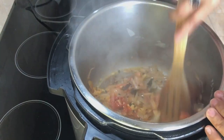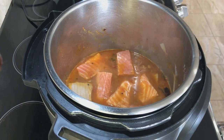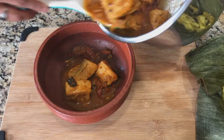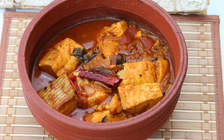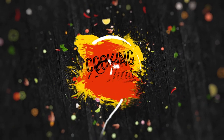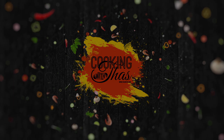This video is brought to you by S.T.A.L.A. Hey everyone, this is Taz and welcome to my channel. In this video I'm going to show you guys how to make fish curry in the instant pot. This was the first time I made fish curry in the instant pot and it turned out pretty delicious.